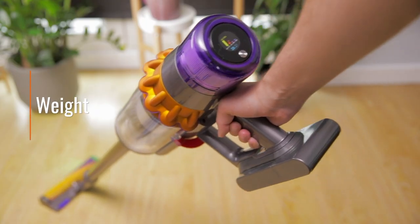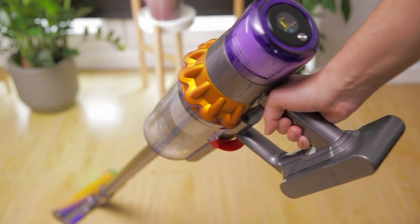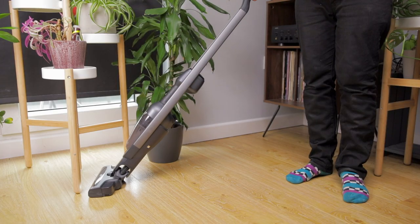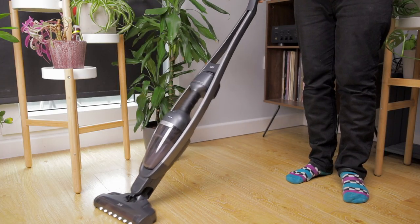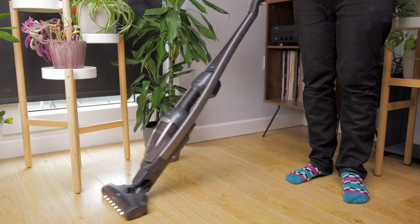With most cordless vacuums, the weight is located up by your hand, and so heavier cleaners can put a strain on your arms and wrists. If you have difficulty lifting heavy items, it's worth looking out for lighter machines or models that locate the motor closer to the floor.